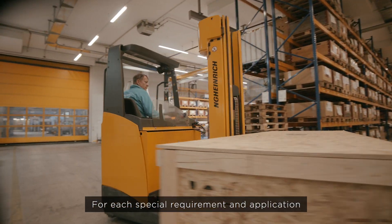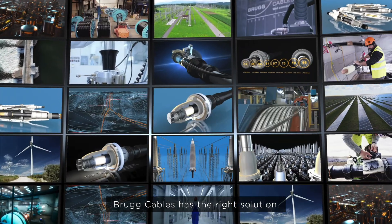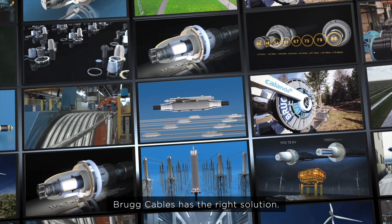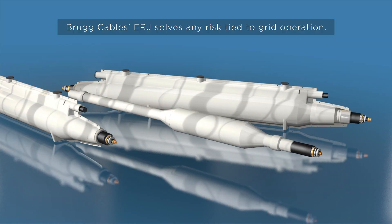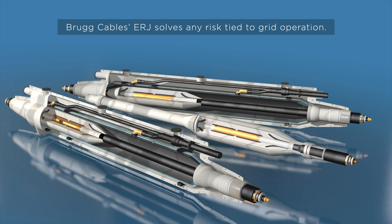For each special requirement and application, Bruk Cables has the right solution. Bruk Cables' extended repair joint solves any risk tied to grid operation.